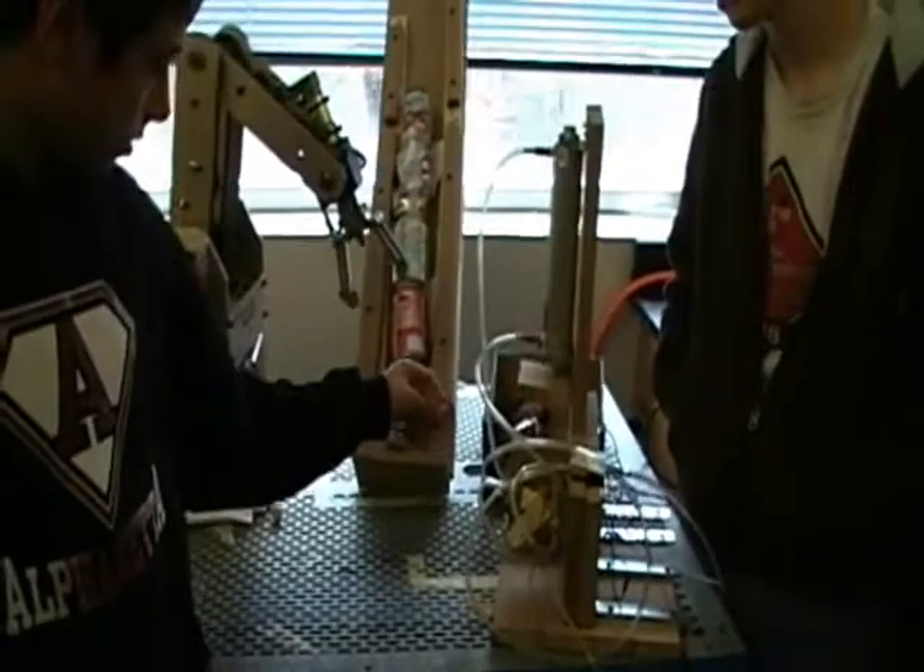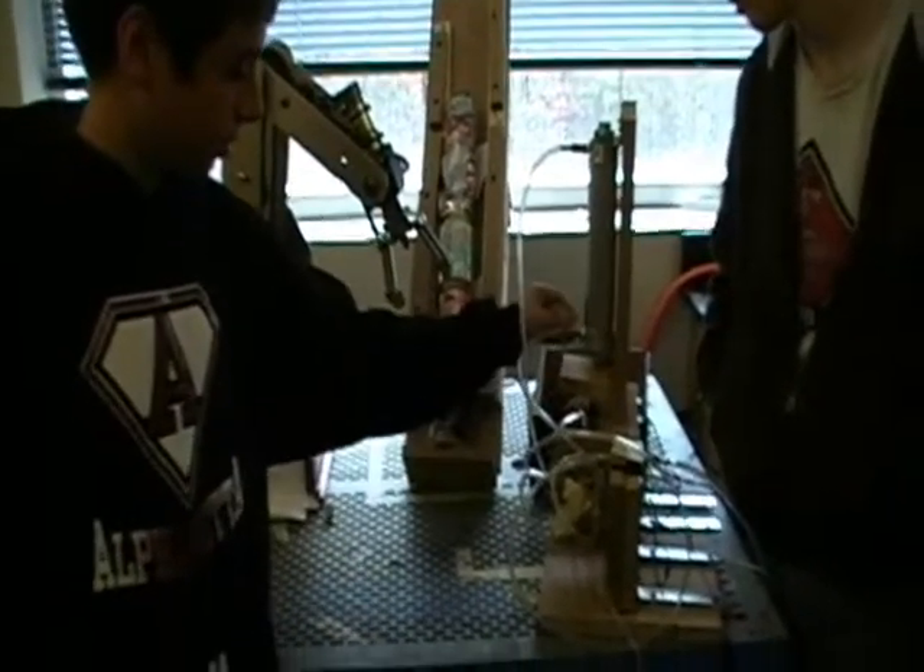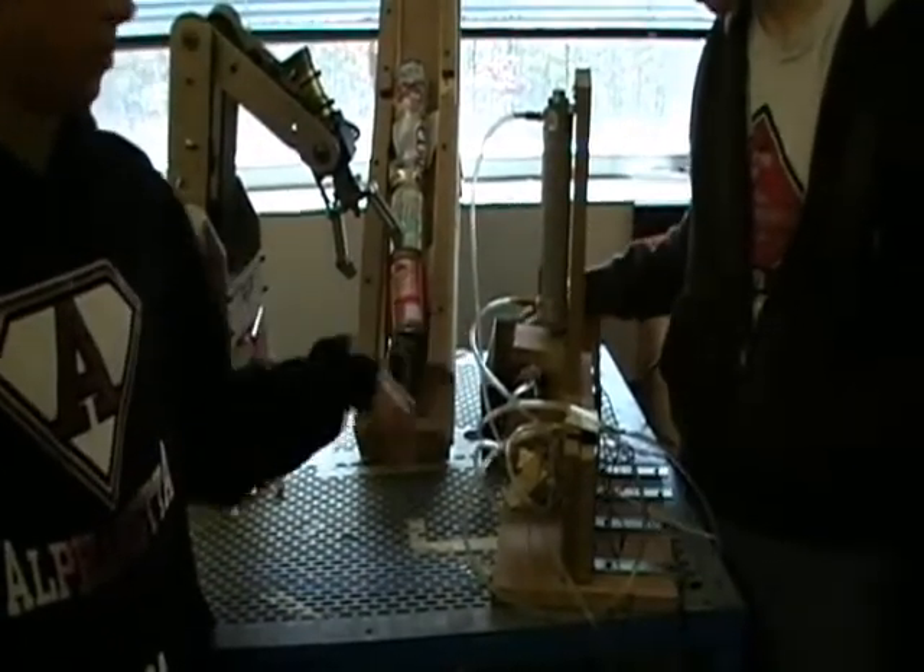It will go out, close the claw, go to the left, and hit this trigger, and that will eject the can out into the bin.